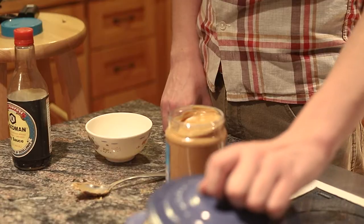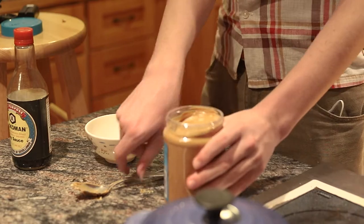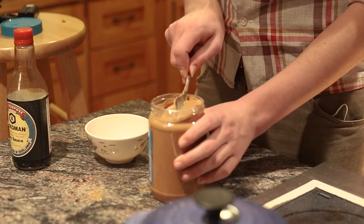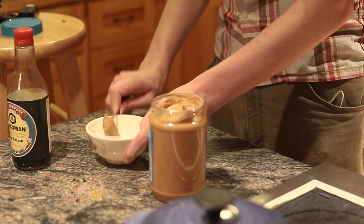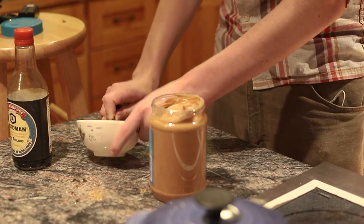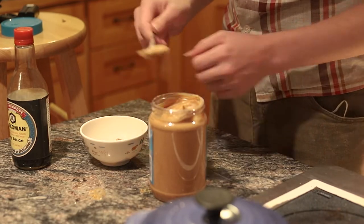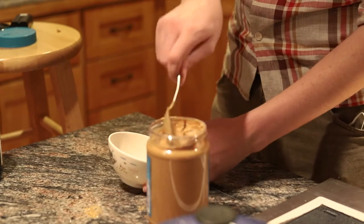So I've got some green beans cooking on the stove and now I'm just gonna be making a delicious Asian-style peanut sauce for them. So that's just a nice scoop of peanut butter and a little bit of soy sauce and now we're just gonna stir this up a little bit.